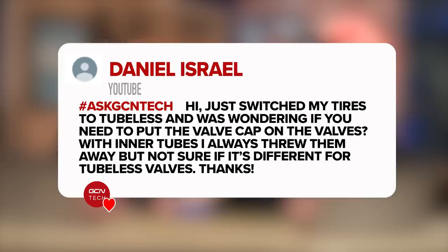Next up, this is from Daniel Israel. He says: I just switched my tires to tubeless and was wondering if you need to put the valve cap on the valves. With inner tubes I always throw them away, but I know that it might be different for tubeless valves.